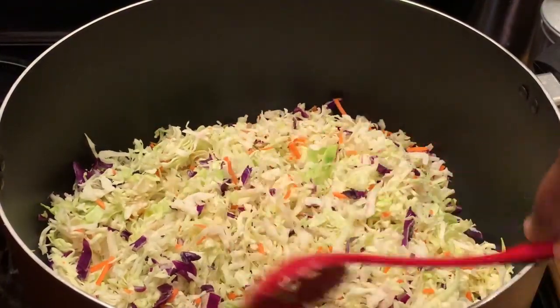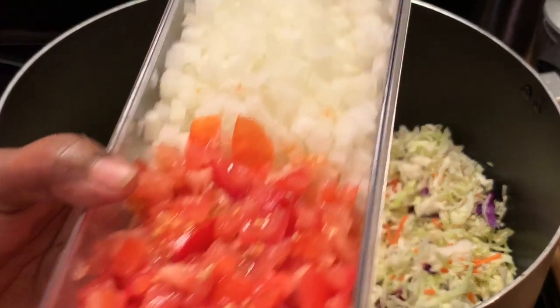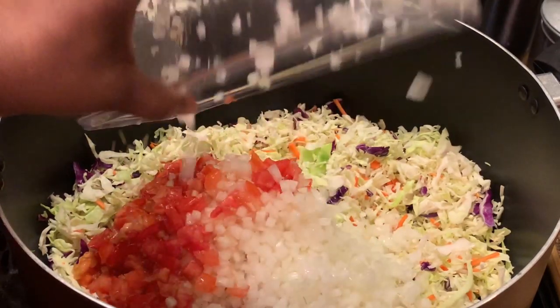Now I'm going to add all the rest of my ingredients. No matter how you put it in there, just put all your ingredients in your pot. I'm placing the chopped onions and tomatoes in.